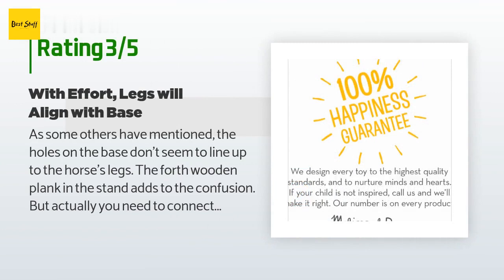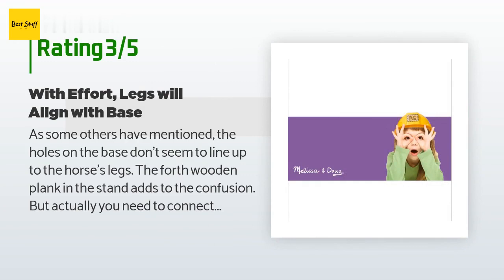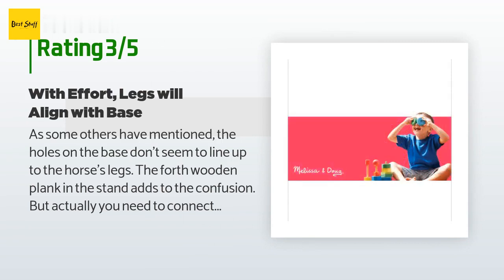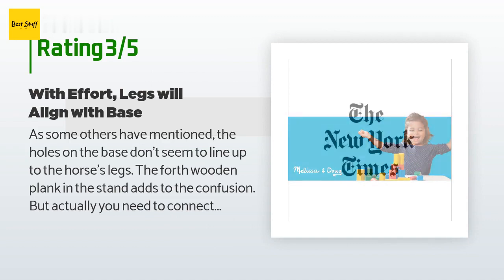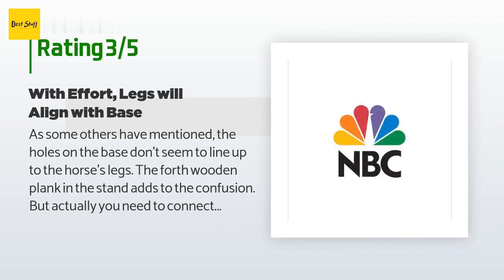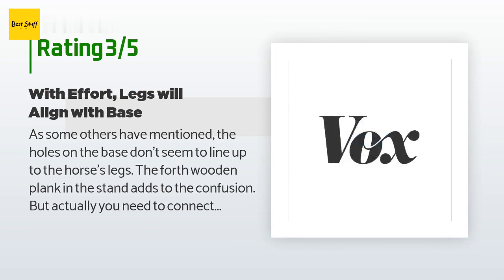An unhappy customer said: as others have mentioned, the holes on the base don't seem to line up with the horse's legs. The fourth wooden plank in the stand adds to the confusion, but you need to connect the front legs and pull the back legs back. The holes for the bolts are not great, so something that seems like it would take a minute to assemble actually takes two people and some frustrating effort. The awkwardness of the included Allen wrench adds to the frustration, and you'll need a small screwdriver to insert the batteries. If possible, assemble prior to presenting as a gift.